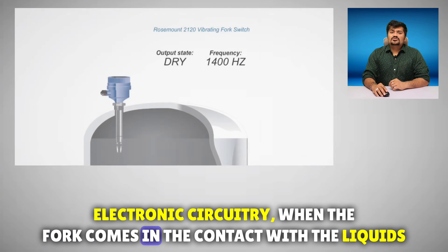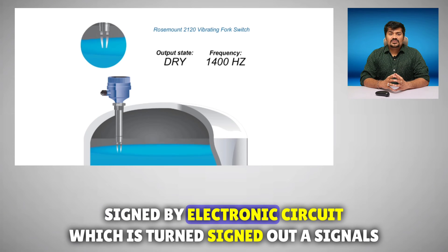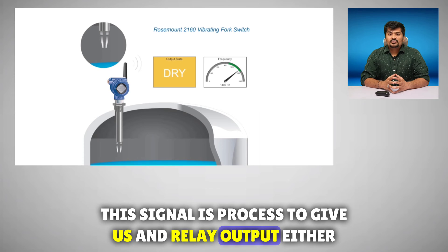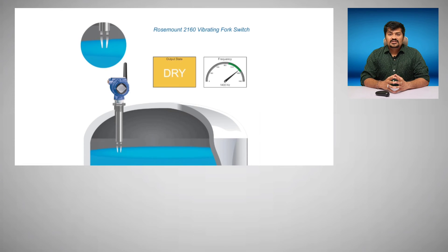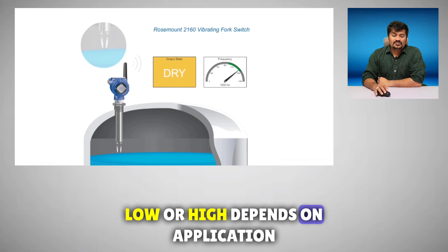When the fork comes in contact with liquids, the frequency slightly changes. This change in frequency is sensed by the electronic circuit, which in turn sends out a signal. This signal is processed to give a relay output — either NO or NC — indicating the level as either low or high, depending on the application.